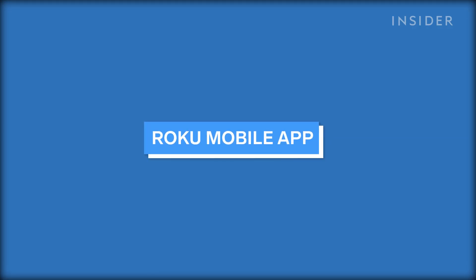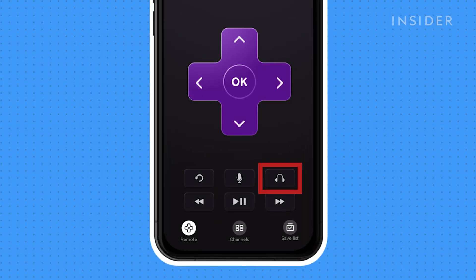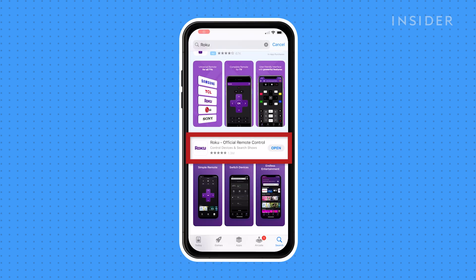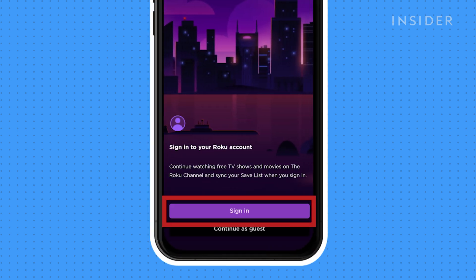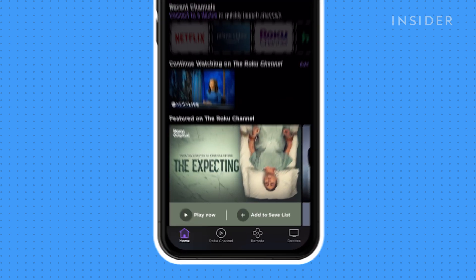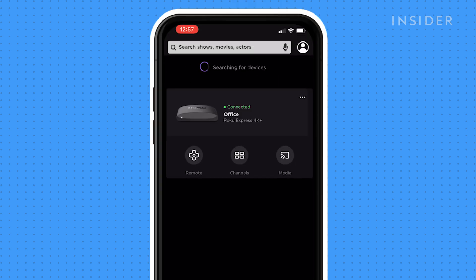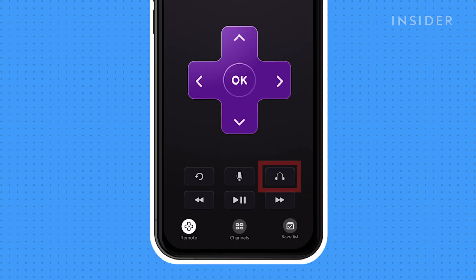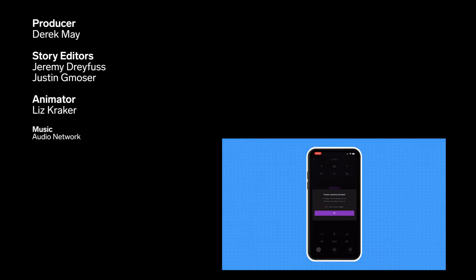The Roku mobile app has a unique feature which allows you to listen to your TV through your mobile device's connected headphones. Download the app from your app store and open it. Follow the on-screen prompts and log into your Roku account connected to the Roku device you just set up. Once logged in, go to Devices and search for your device on your network. Click on the device to connect to it. Once connected, go to Remote and click on the headphones at the bottom. This will activate private listening mode, and you can now enjoy your television through the headphones connected to your mobile device.